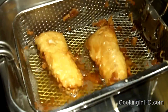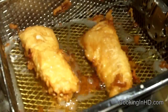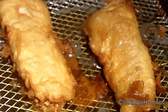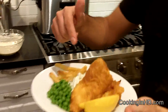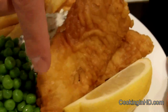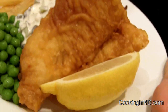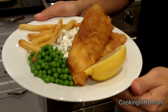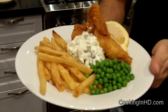I'm going to plate these, but first I'm going to put them on a paper towel plate just to let the grease run off. Here's what the final product looks like — I'm serving it with french fries, some green peas, and two fillets, along with my homemade tartar sauce. You can see the nice golden brown batter on them. I'm just going to take this lemon, drizzle it on top, and it's ready to serve. This is my beer battered cod fish fillets, served on a Friday — cheers!